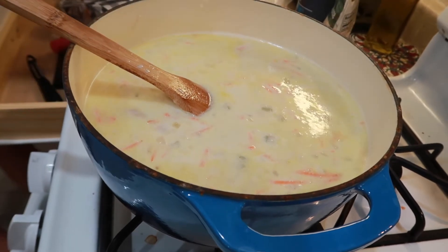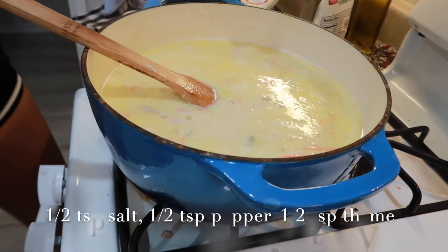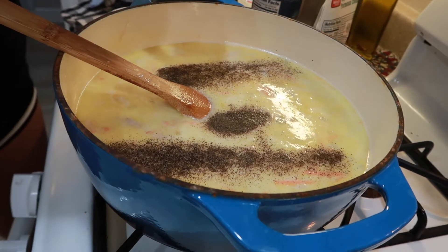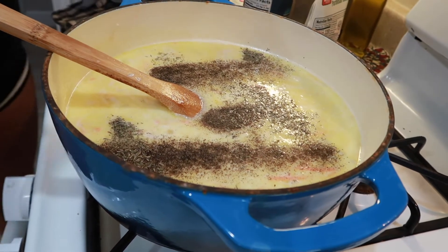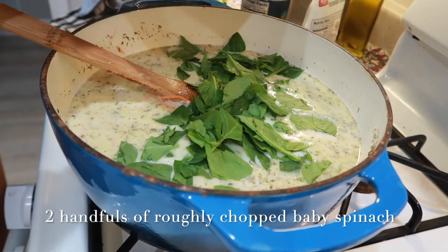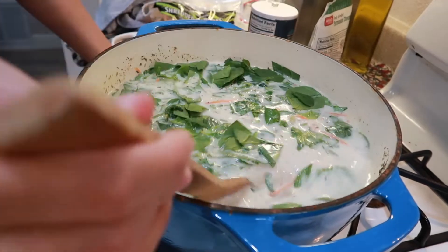We're gonna add some seasonings — all of this is to taste so you can add more or less as you like. I'm gonna add half a teaspoon of salt and let each person add more as they see fit. I'm gonna add a little more than half a teaspoon of black pepper and then half a teaspoon of thyme. The soup is looking thick, creamy, and amazing. I'm gonna add some spinach — you want to add this at the end. I've chopped up about two to three handfuls of baby spinach depending on how much you like it, and this is gonna wilt right down.